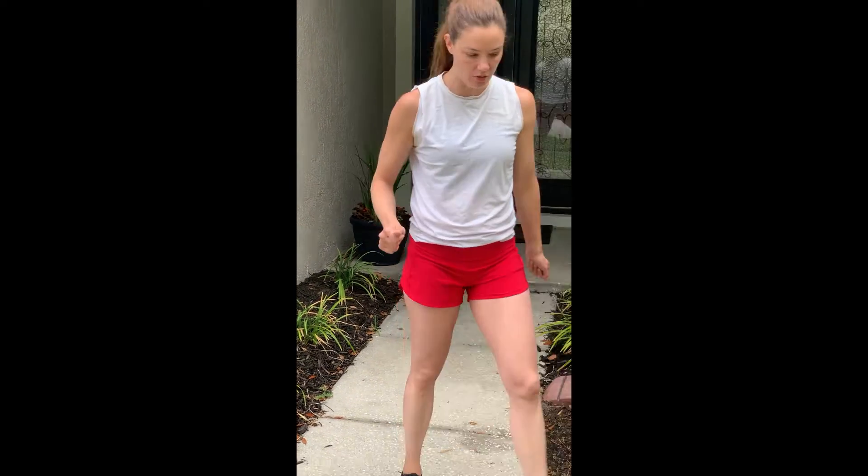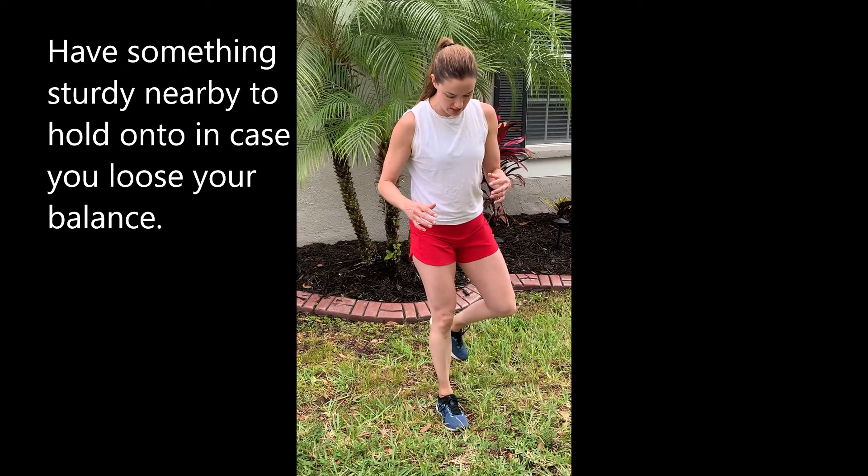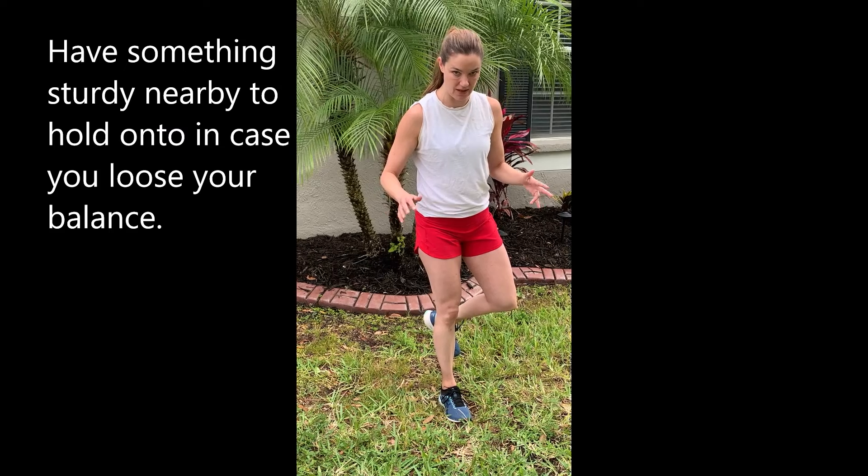If this is not a challenge for you on a flat surface, try going to the grass or somewhere that's uneven, and try to do the same thing — keeping your balance on a surface that is not as flat as the sidewalk.